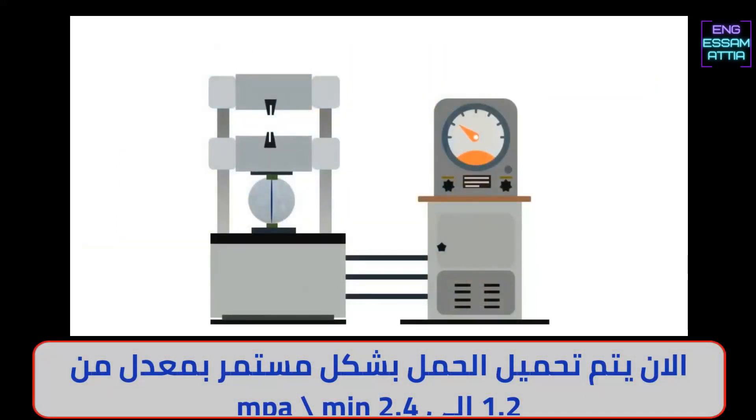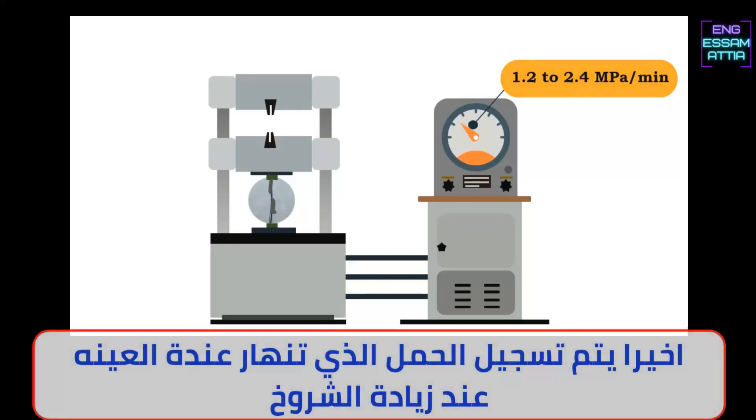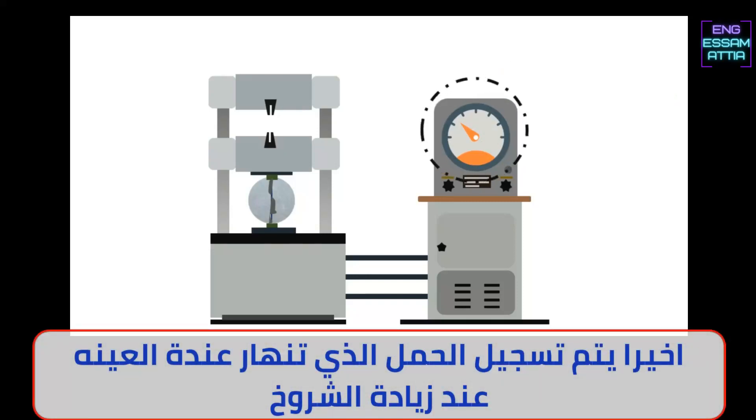Apply the load continuously at a rate within the range of 1.2 to 2.4 MPa per minute. Finally, note down the load at which the cylinder fails by developing cracks.